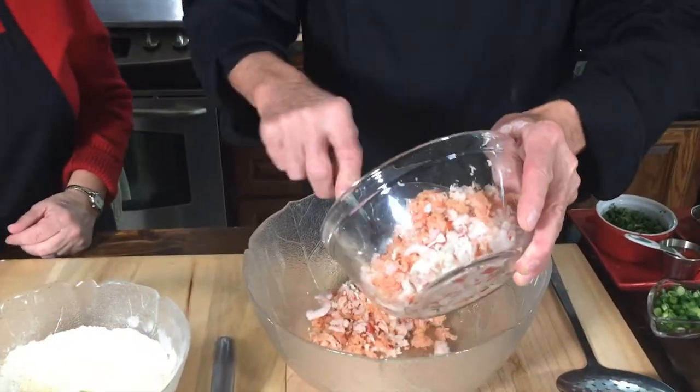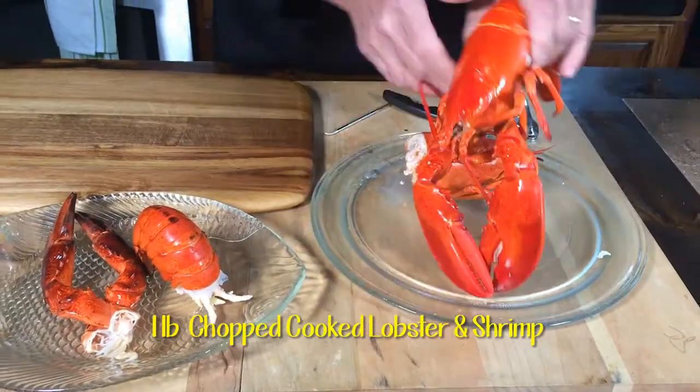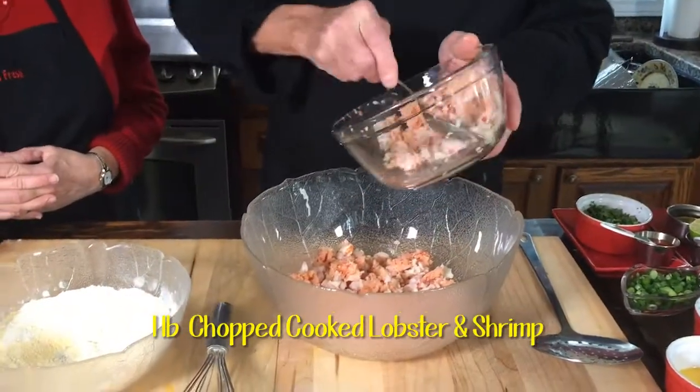You'll see later — I went ahead and steamed the lobster, and I had to chop it up because it'd be too long in the show to do that. So we've got lobster and shrimp, equal parts. You need about a pound — I'll put a little extra.